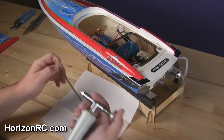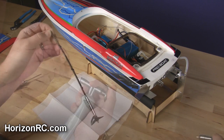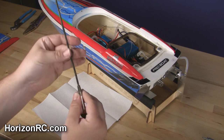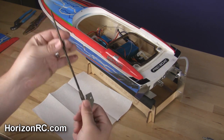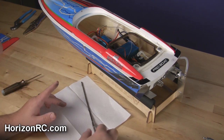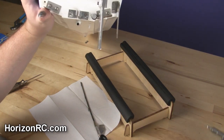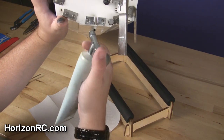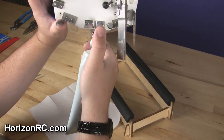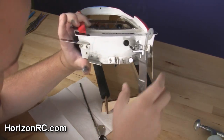Let's take the grease gun and squirt a little bit out. Just take my finger and thumb and work it around the entire flex shaft. That looks pretty good. Now the extra step I'm going to take is I'm actually going to take the grease gun and squirt some right into the prop shaft tube just to help spread it around a little bit more.